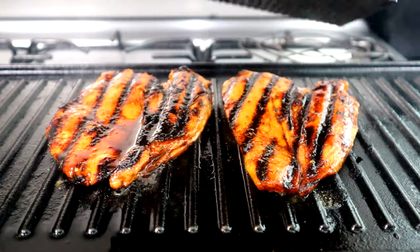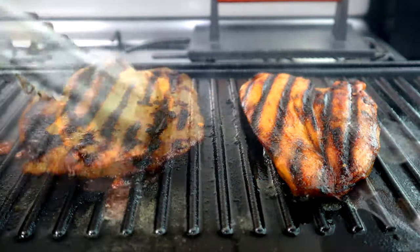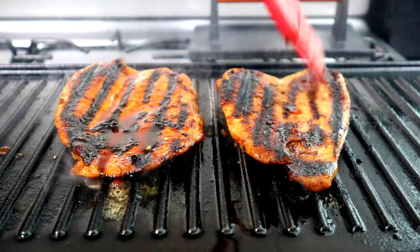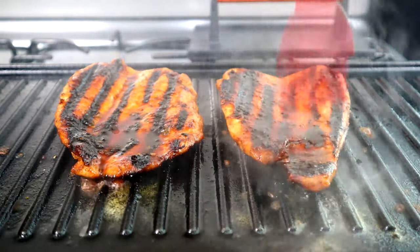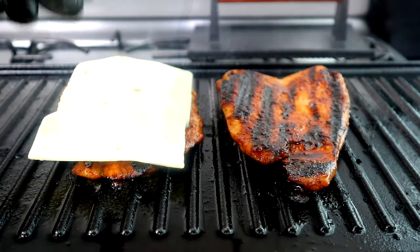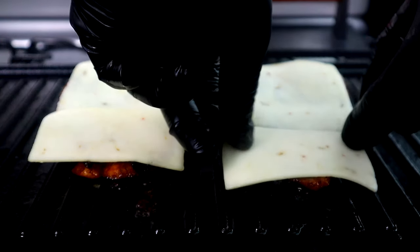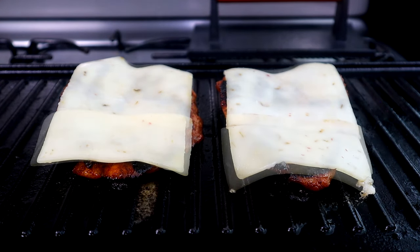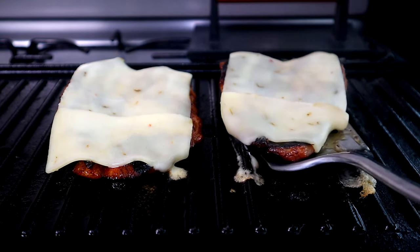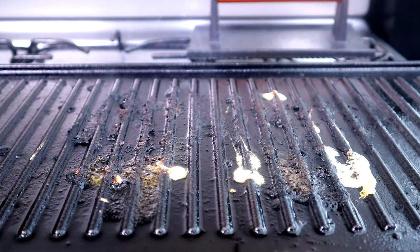We're three minutes in on this side, so we're gonna flip these babies over and do a little basting on this side. Let it sit there for 30 seconds to a minute to get some of that flavor on this side. This is looking great. Now we're gonna come across with our pepper jack cheese — I'm doing about a slice and a half to cover the whole chicken breast. Let that melt for a few seconds. Now that the cheese is melted, we're gonna remove our breasts and sit them on a cooling rack while we build our burger.